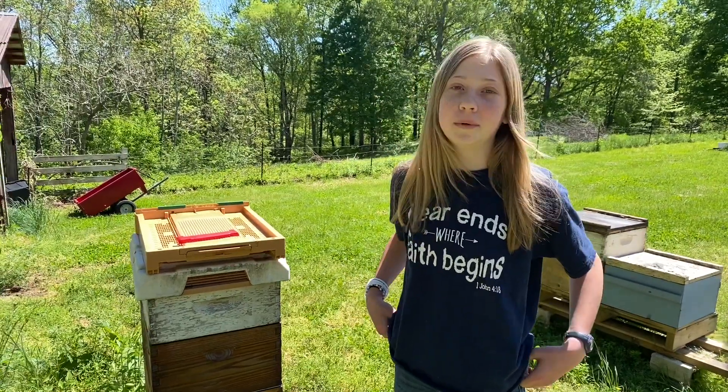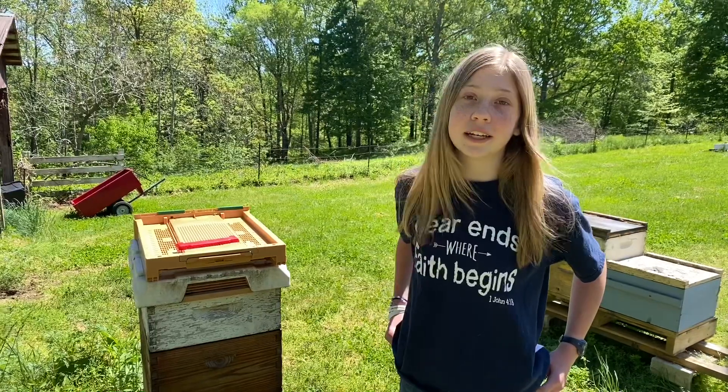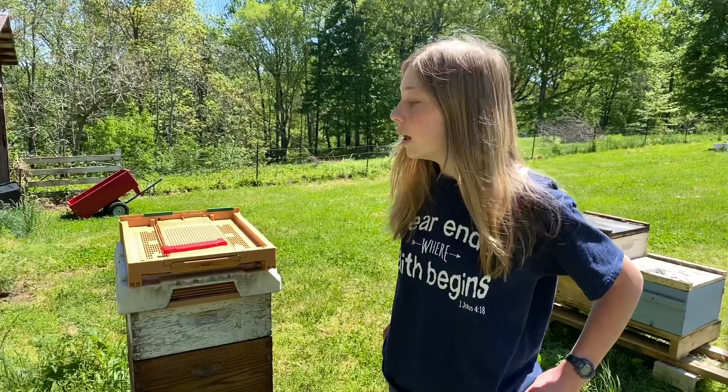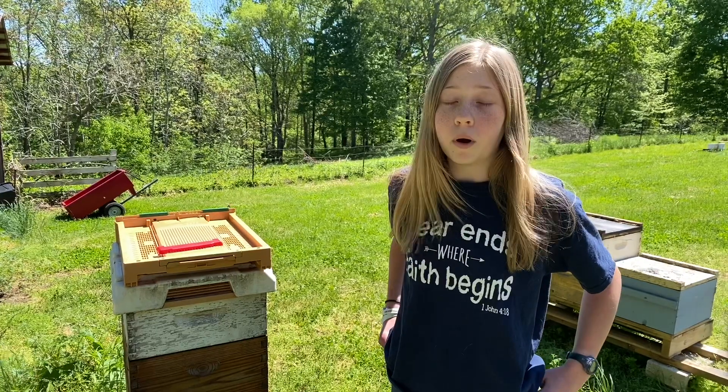Hey everyone, welcome back to Beekeeping Like a Girl, or welcome if you are new. I'm Natalie, and today we're in Tennessee at Cayman's Bee Yard, and I'm really interested in these Afame bottom boards for pollen trapping.